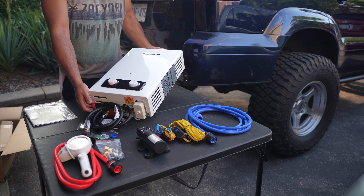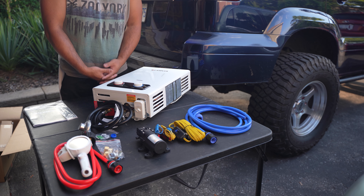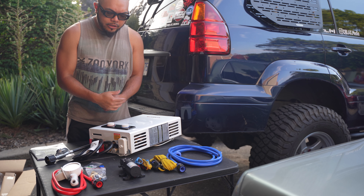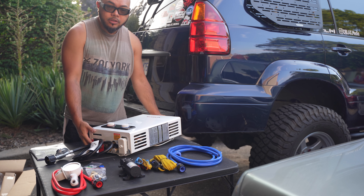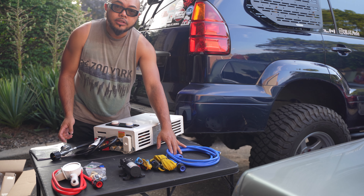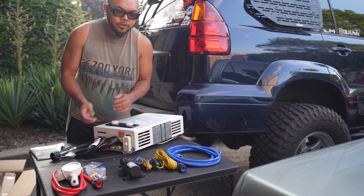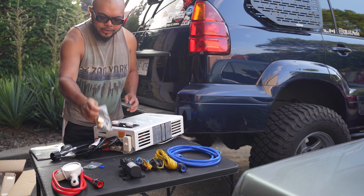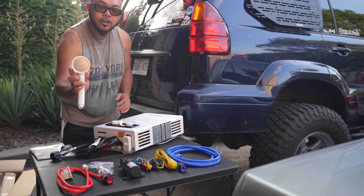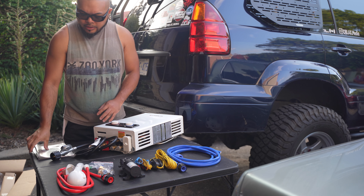We're gonna have some hot water in the camp. This product is from a company called Camplux — they sent me this product. Thank you Camplux for sponsoring this video and supporting the build. I'm going to link it down in the description where you can purchase this product. So just a quick rundown on the things that came with the product: the water heater itself, a propane hose, a hose that will connect to the water pump, the water pump with all its cables and connectors, some fittings to secure all the hoses, and then the shower hose with a shower nozzle — on and off is through this. There's also some kind of holder for the shower and the user manual.